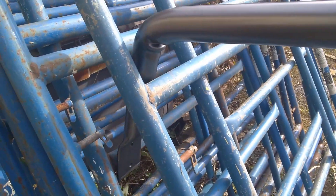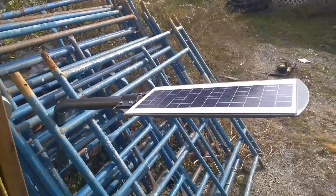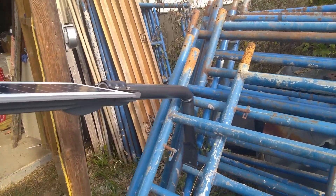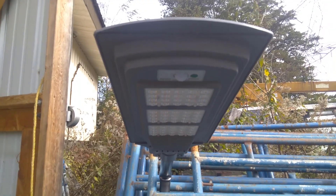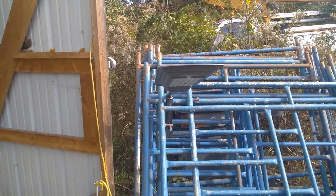Now let's stick the light on there and see what that's going to look like. I've just temporarily stuck it here in the scaffolding, but yeah — I think that's going to look pretty nice. Now get the ladder, climb the pole, and mount it.